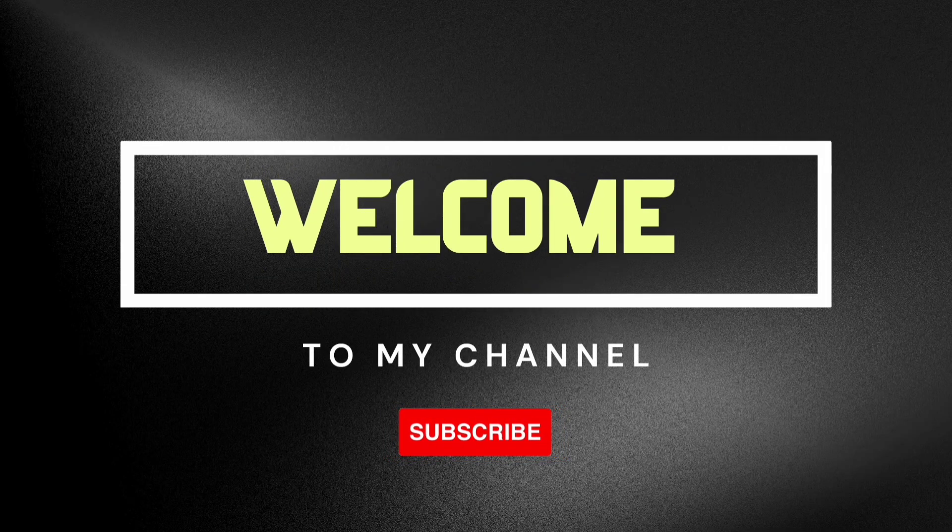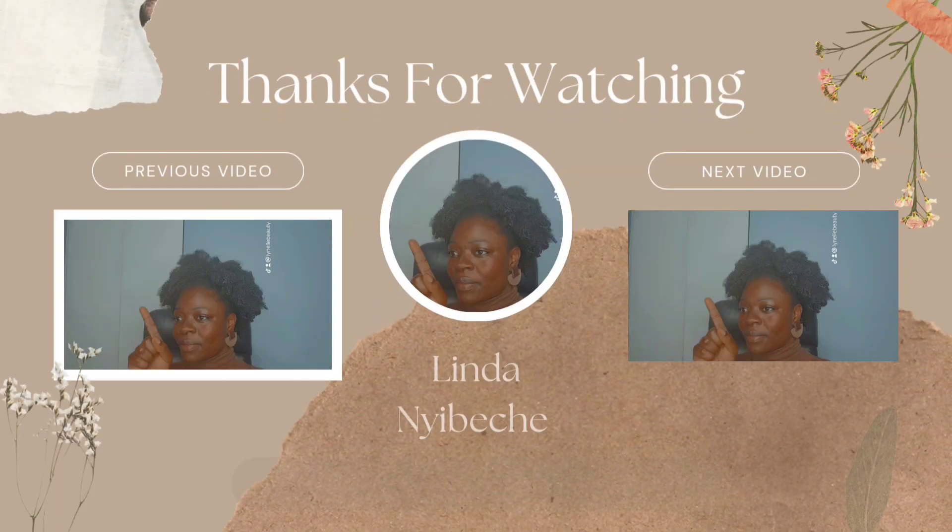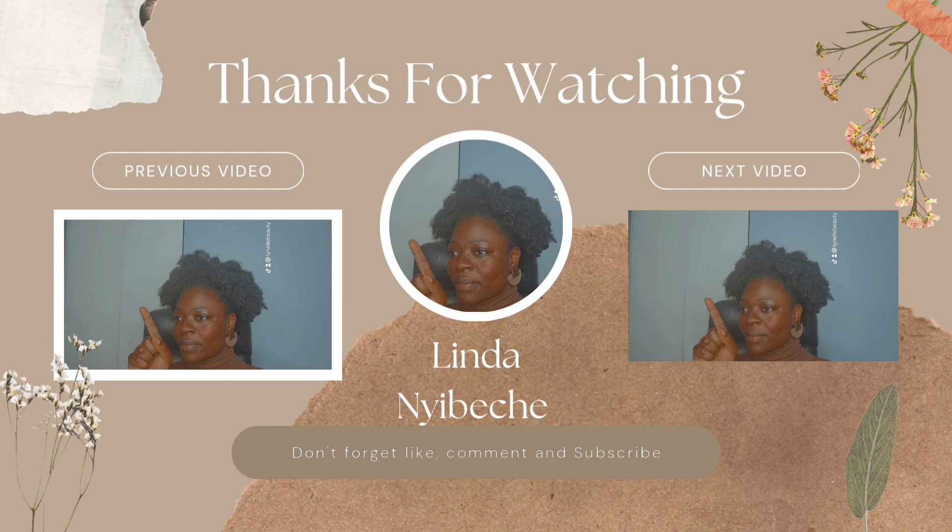Hello family, welcome back to my channel. Don't forget to subscribe and thanks for watching my previous videos. Today I'll be showing you guys the product that I've been trying on my face for a few days now.